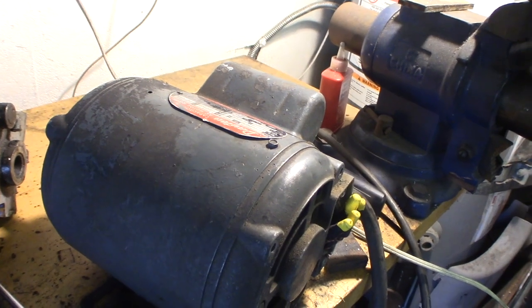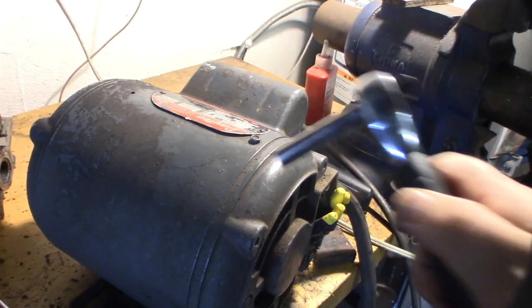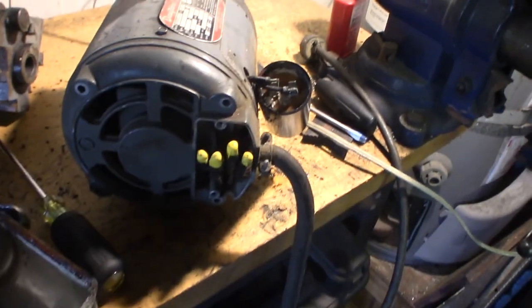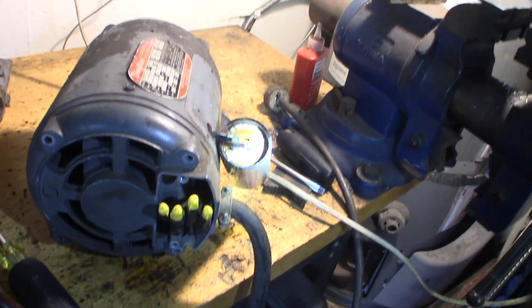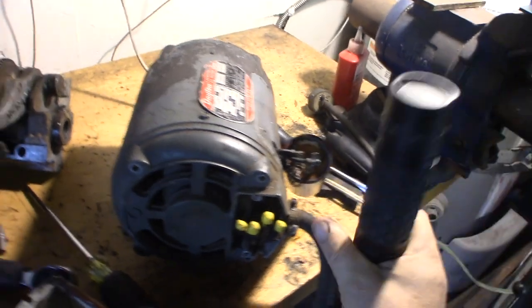You should actually mark them where you take it apart so you put it back in the same orientation. But it looks like somebody already did three dots. Anytime you're going to work on one of these single-phase motors, you should deactivate these capacitors.